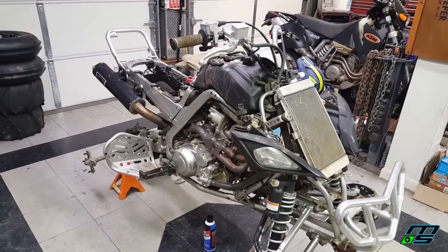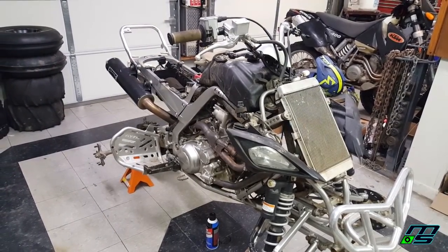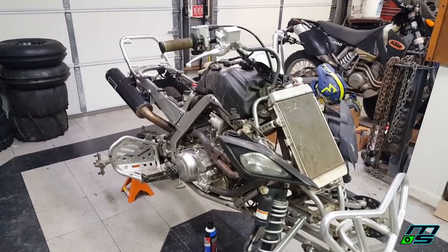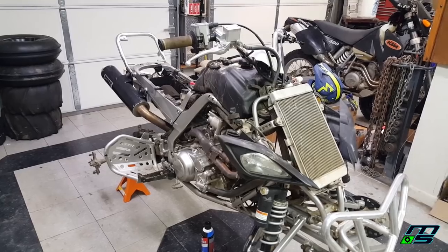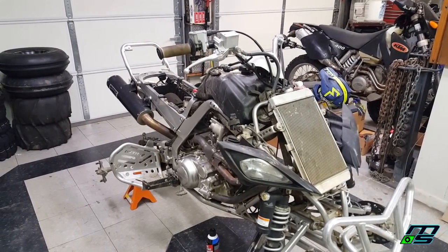This quad is not even firing with a shot of starting fluid. That tells me there's something wrong with the timing or ignition because it's definitely getting fuel and I'm 99% sure it's got good compression. It's time to start digging into the electrical system and check the timing.